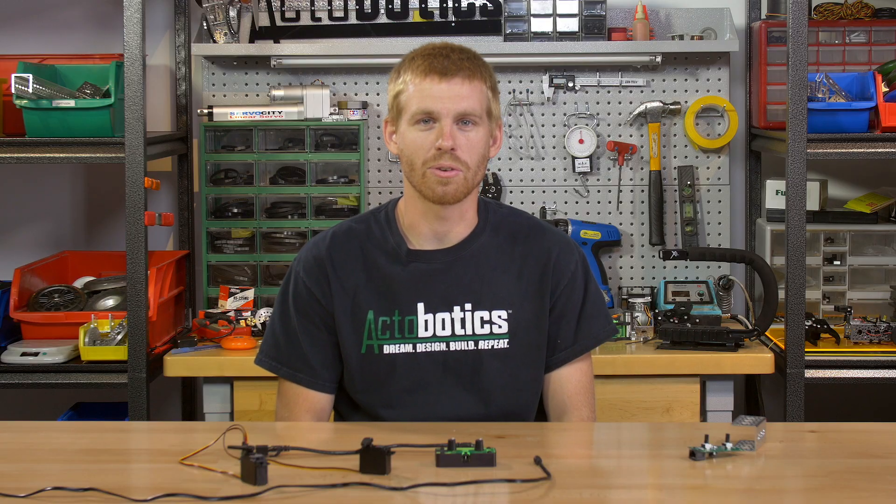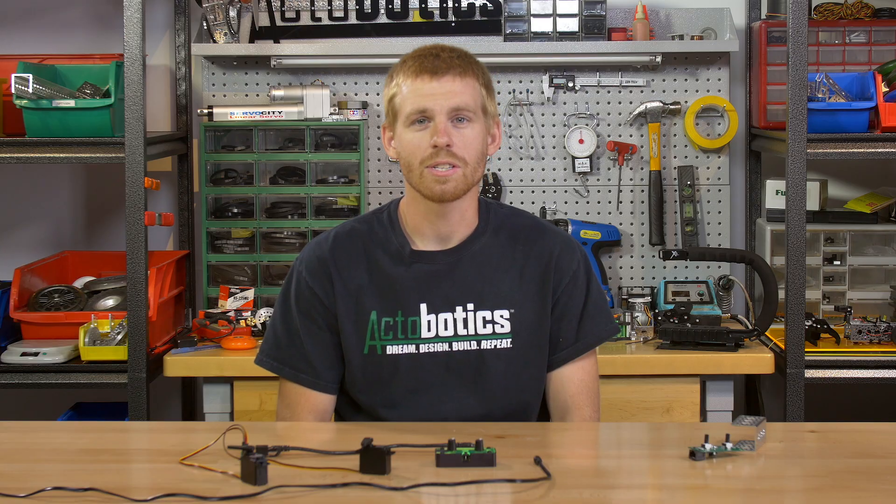We're really excited to bring you the new Actobotics servo controller. It's available for purchase on our website now, so click on the link below to read through the details and get some more specs on it. And if you like the video, go ahead and click the like button.